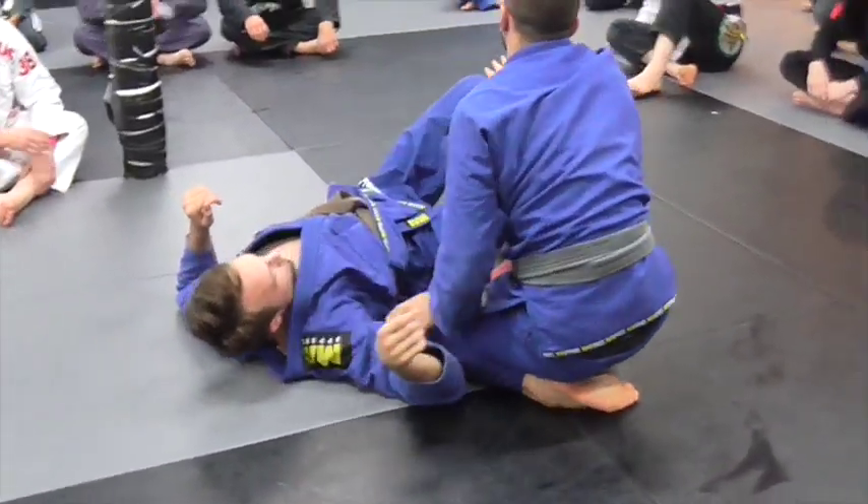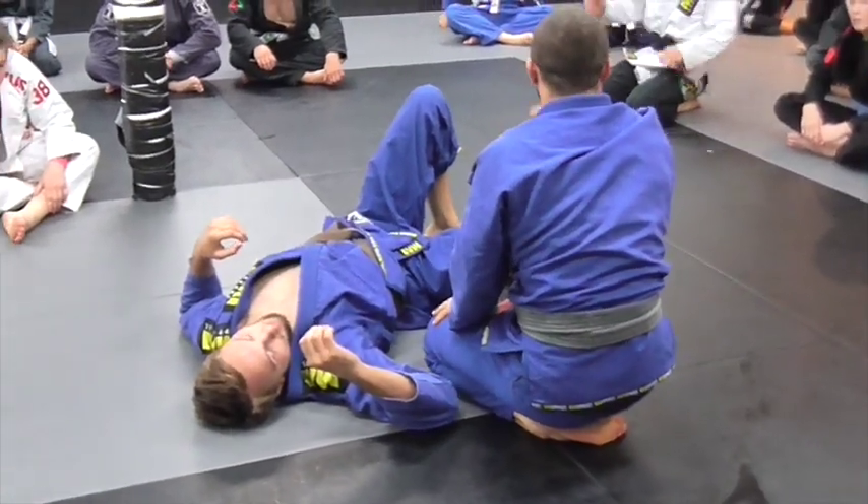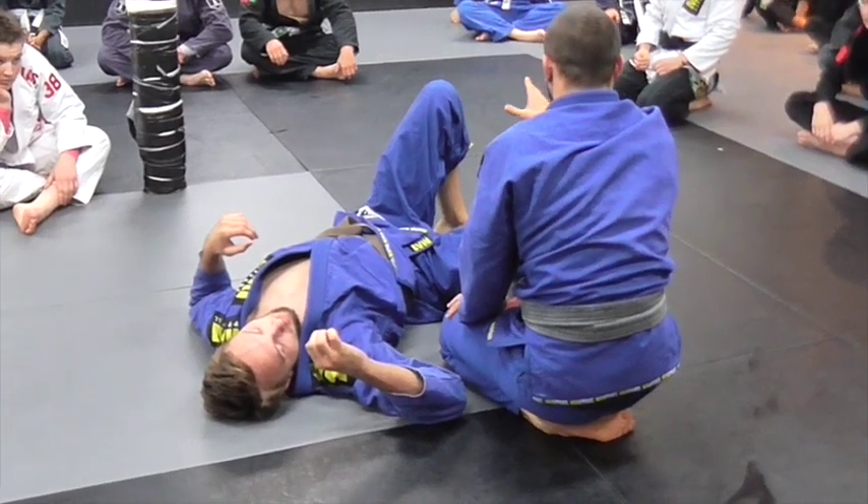I ask a lot from holding the grip like that. So if you take anything away from this, getting your grips right and putting the right pressure is probably the main thing I want.